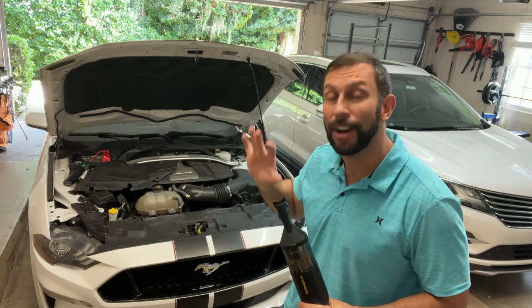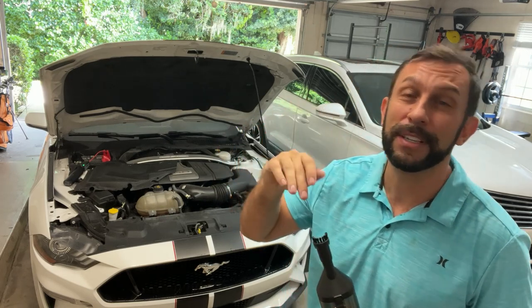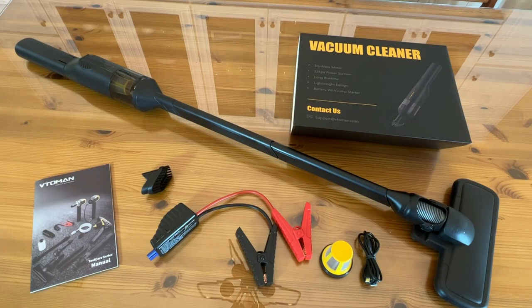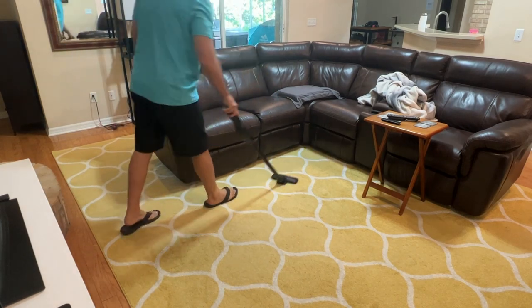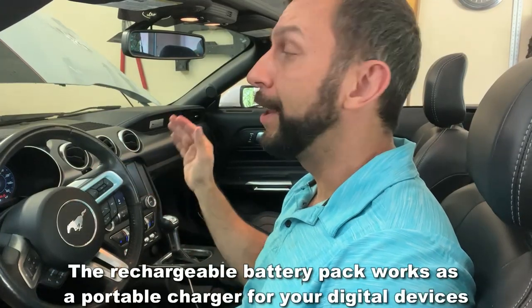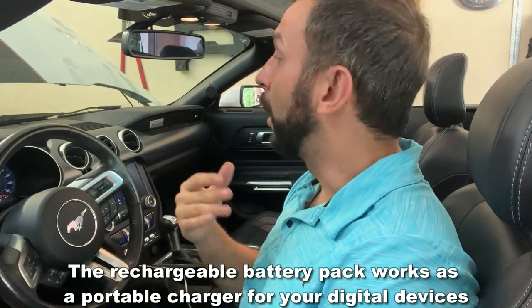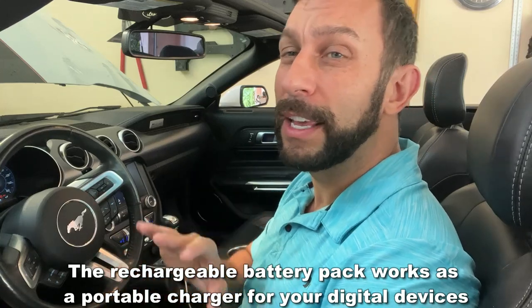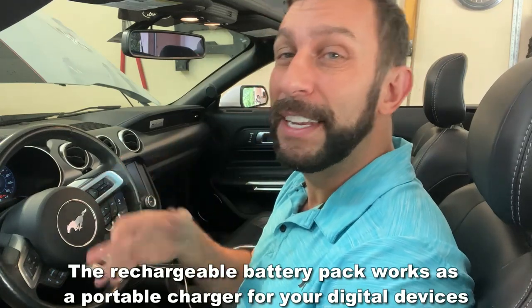Let's go ahead and start the vehicle — stick around because we have the up-close portion of the video showing you everything that comes with it, including all the brushes and the extensions for cleaning your floor. Now starting the vehicle should be super simple with this charger attached. Just go ahead and start it like you normally would. If your battery is dead, give your car enough time to recharge — let the alternator do its thing. Give it 10-15 minutes of driving and you should be good to go.